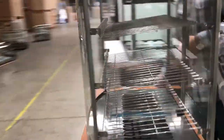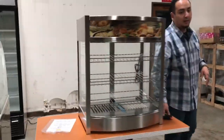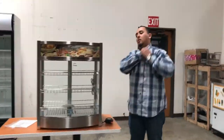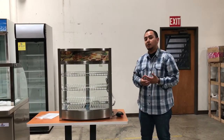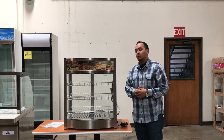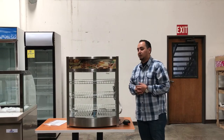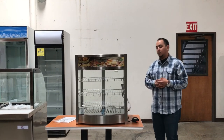If you want to order this heated display case, go ahead and place your order today on our website. Orders typically take anywhere from one to seven business days depending on your location. If you have any questions about this unit, give us a call and we'll do our best to answer them. Thanks for watching — this is a countertop dry warmer.